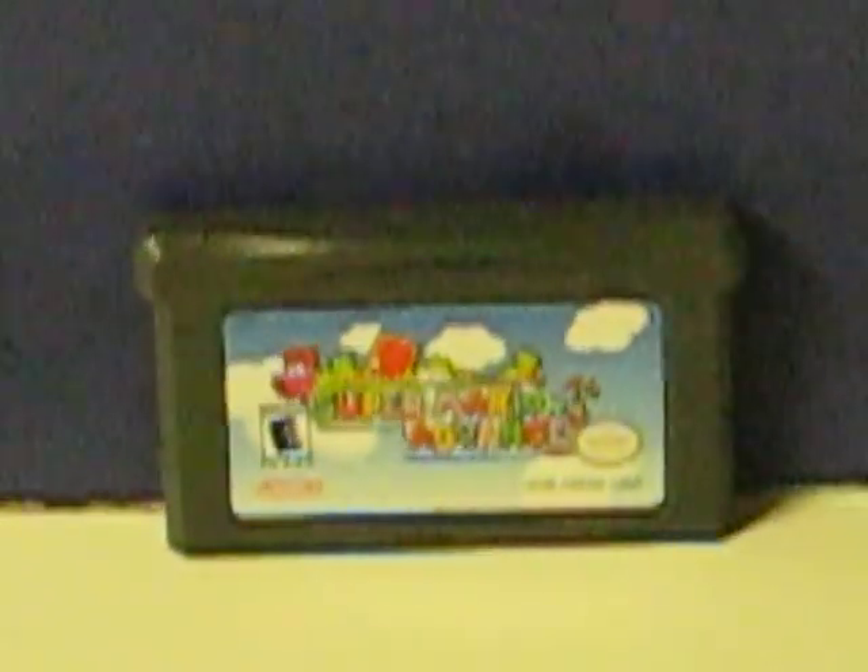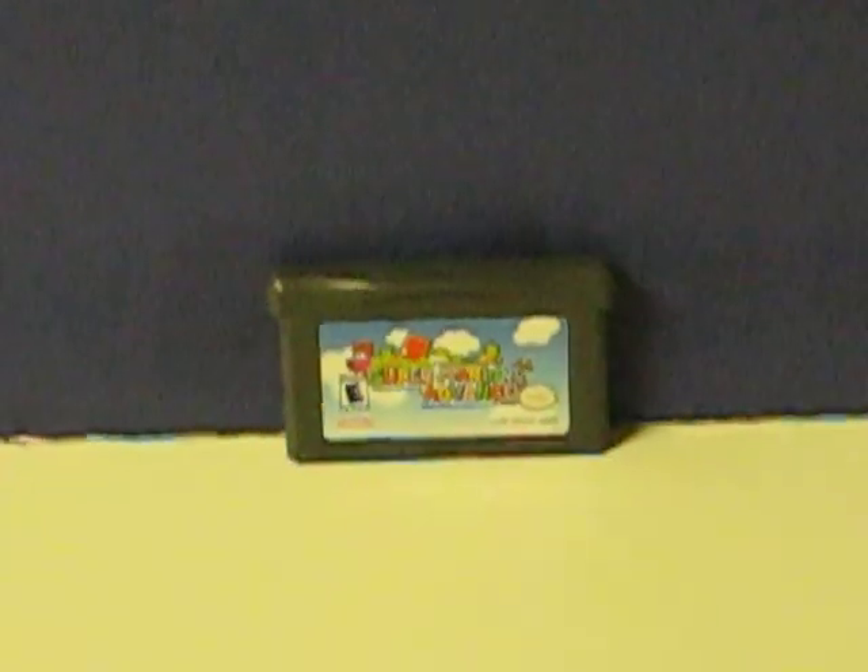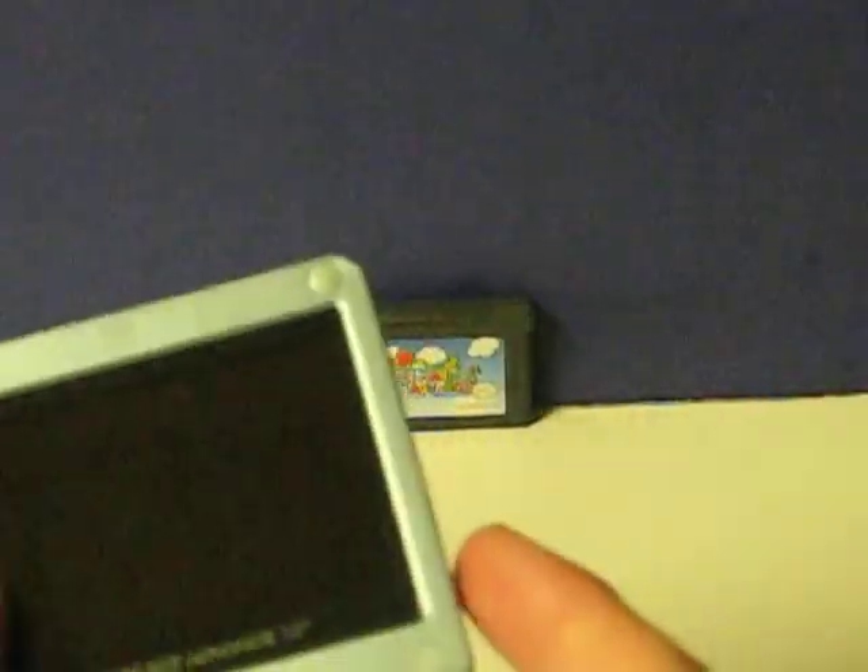This is the first Super Mario Advance for the Nintendo Game Boy Advance, and this is a quick demonstration video to show how it works before I put it up for sale. The Game Boy Advance SP that I'm using to demonstrate it is my own and is not for sale.